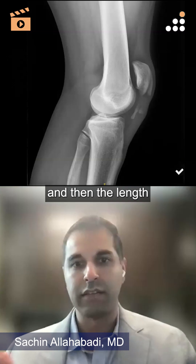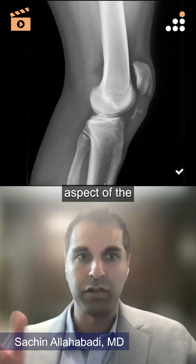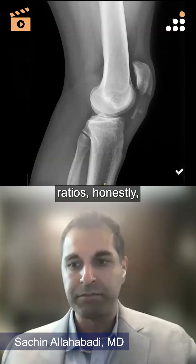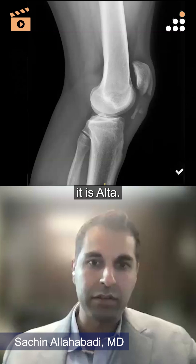The Caton-Deschamps ratio takes the length of the patella articular surface and then the length from the inferior aspect of the articular surface of the patella to the tibial articular surface. But more than the ratios, honestly, in this setting it's pretty clear — it's alta and the patella is sitting high.